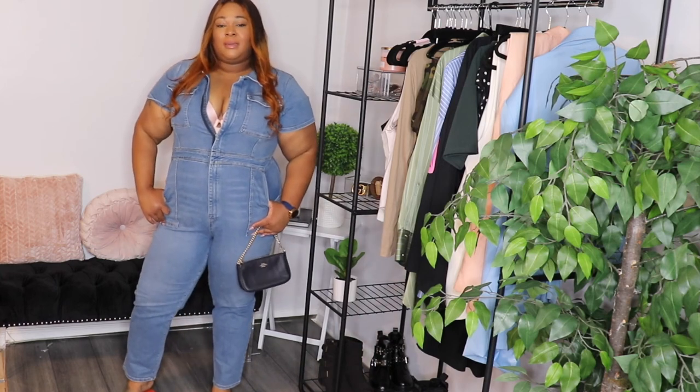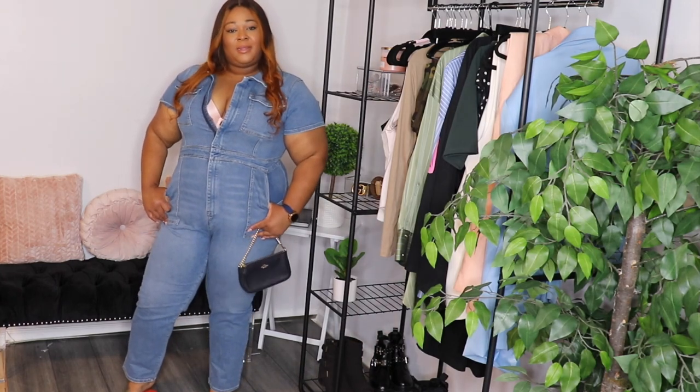Alright, you guys, that pretty much concludes my Good American haul. What did you guys think? Do you all own any Good American pieces? Are you willing to try? Because I do know this is a little bit of a splurge. But this boiler suit is my favorite piece. Let me know in the comments. Thank you guys so very much for watching — please make sure you follow me on Instagram and TikTok. I love you guys so very much and I will see you all in my next video. Bye-bye!